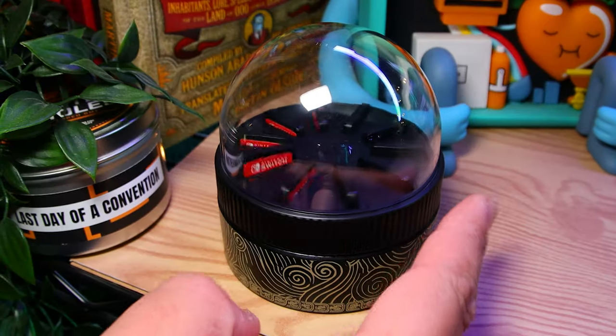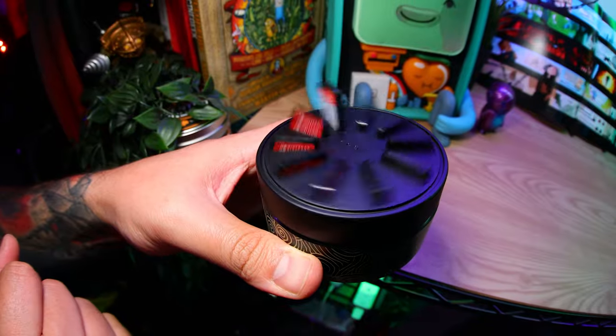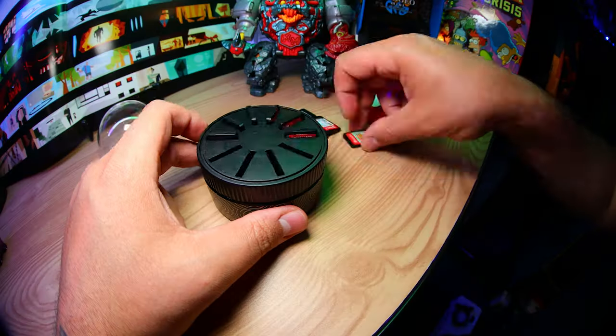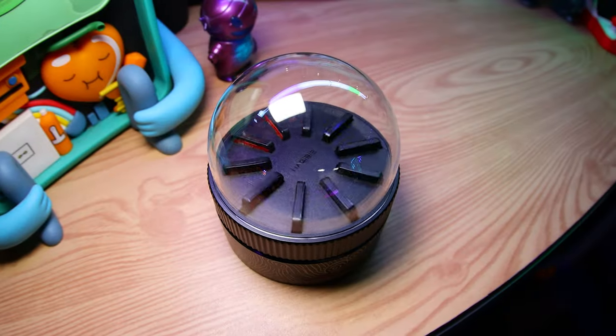It's very mesmerizing, and rotating the dial feels so satisfying. So if you like the idea of a fidgety carousel to store your Switch games, check out Hagibus' game storage case — yeah, they gotta work on that name.